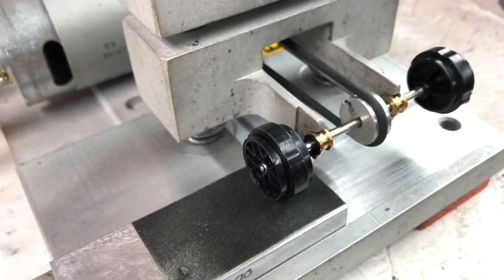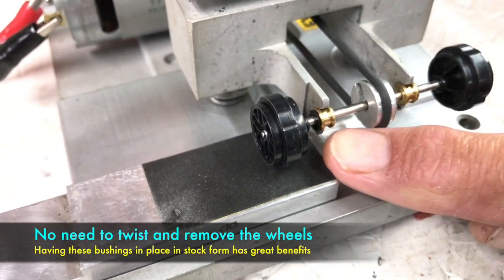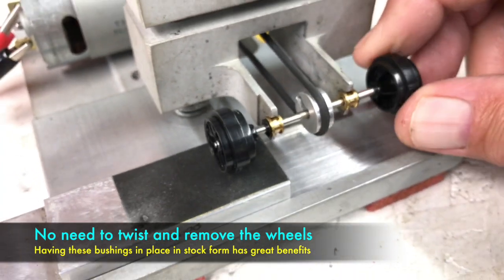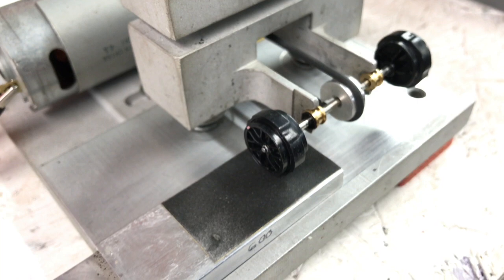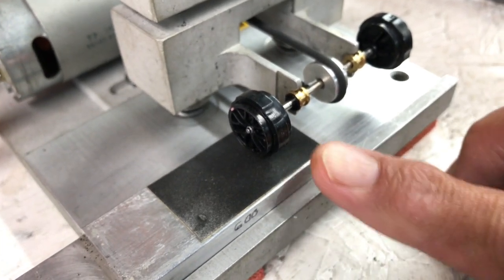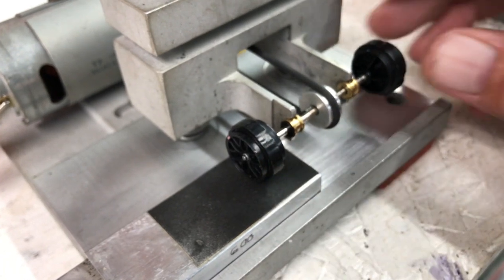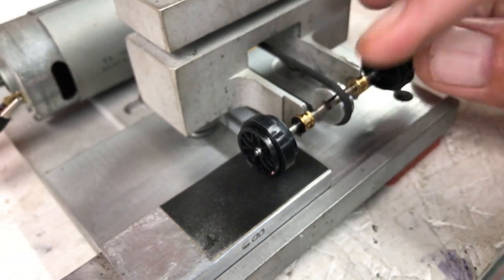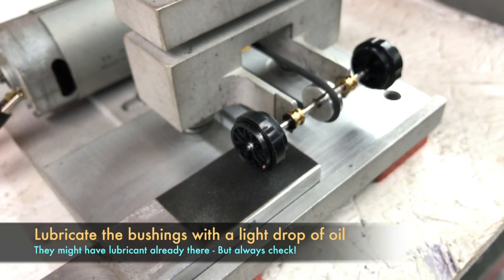We've got the assembly mounted in our tire machine. It already has the bushings, it's ready to use. I usually use six or eight hundred grit to clean up my wheels, so as this spins it's going to true and clean the flash molding off these wheels, and that's exactly what we're looking to do.